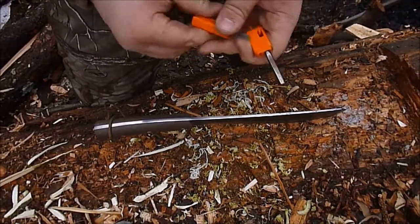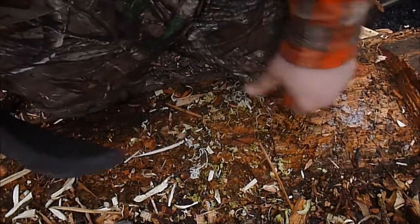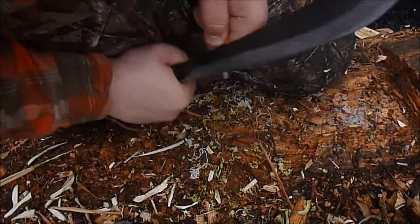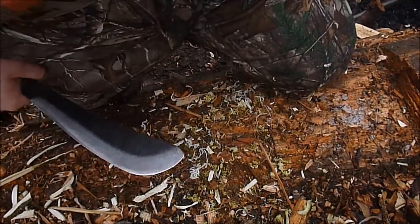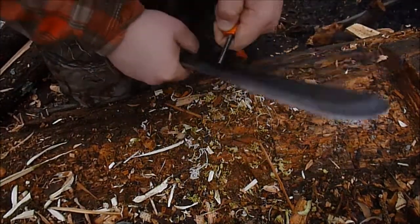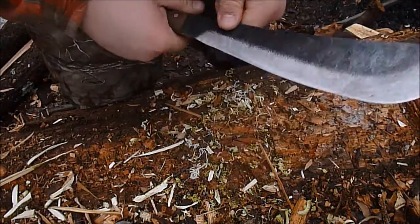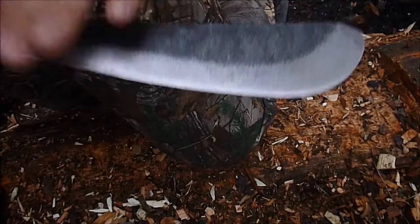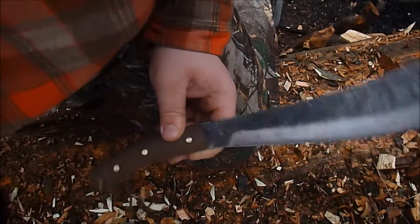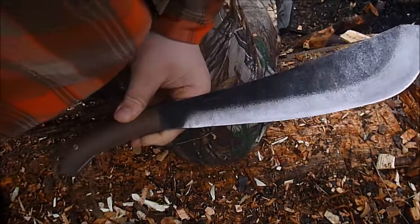Now let's talk about the 90-degree spine. Let's try it out - very sharp, very sharp. The spine is uncoated so you can get very nice sparks off there. I am burning my pants. That might be better than the actual striker this thing comes with. Let's use the other spine - oh, that one's even better. Chops well, chops incredibly actually. Sharp 90-degree spine is a plus. With 1075 steel, you can hit it with a piece of flint or quartz - it will damage the spine honestly, but it will serve its purpose and makes sparks.